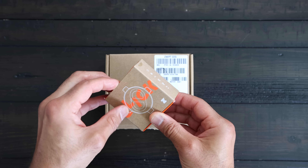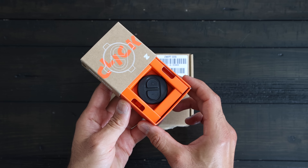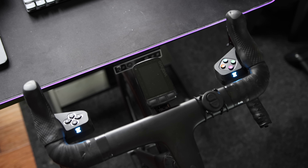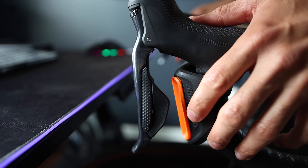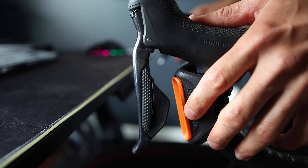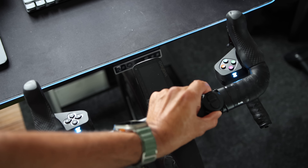It also comes with the Zwift Click — another Zwift hardware device with plus and minus buttons to initiate virtual shifting. Zwift Click is meant to be mounted on most handlebars, whether it's a road bike, flat bar, or TT handlebars, via rubber straps. And if you happen to have the Zwift Play controllers, you should be able to control shifting directly from the Zwift Play rather than the Zwift Click. Personally, I prefer to use the Zwift Play on my road bike, but the Zwift Click is perfect for a TT bike setup.